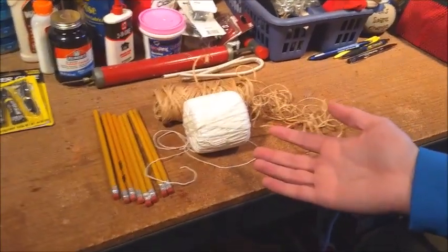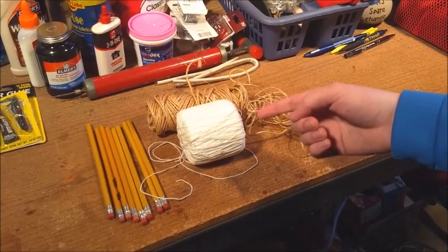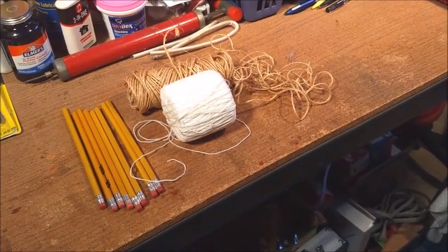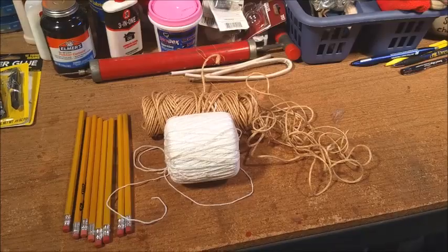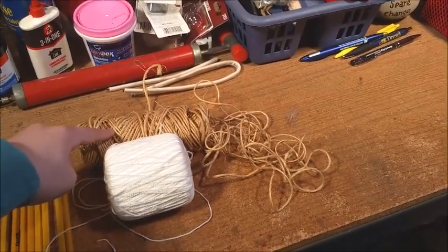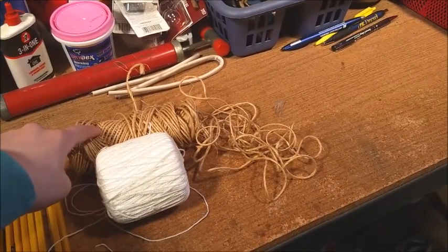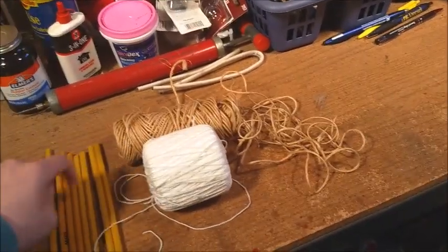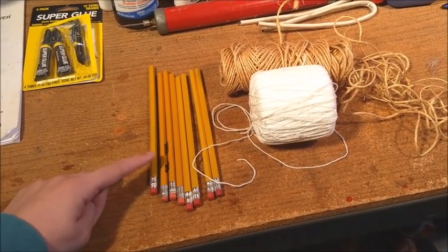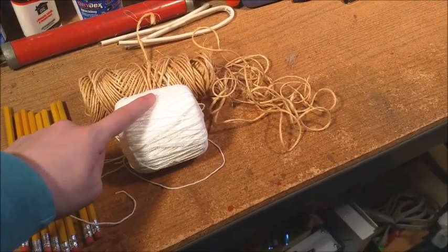Here we have our materials for our primitive basket. We have string, twine, and pencils, and they'll all be used for various different things for our basket. The twine will be used for the base, to keep stuff together, and also for weaving around the frame. We have pencils for the frame.